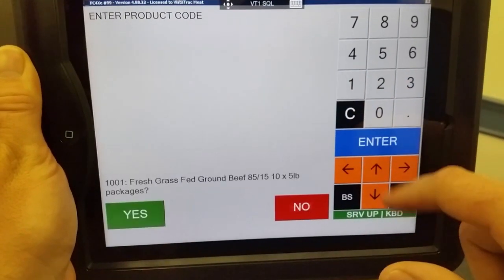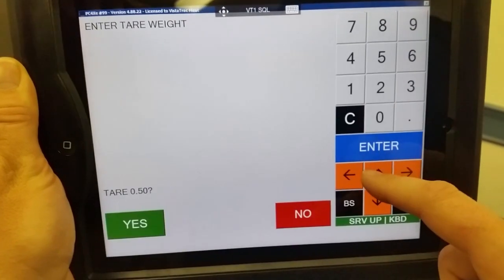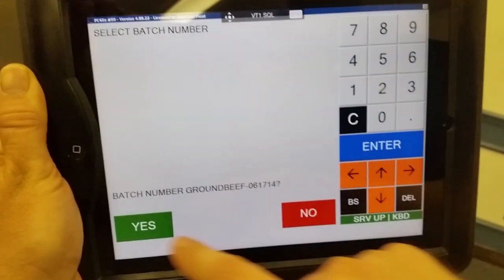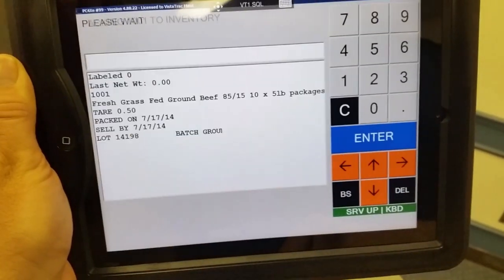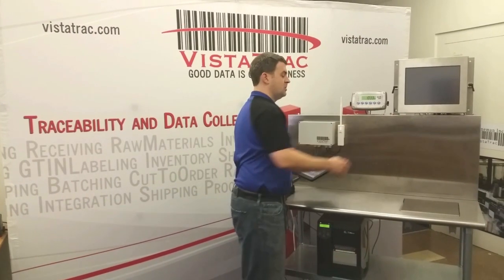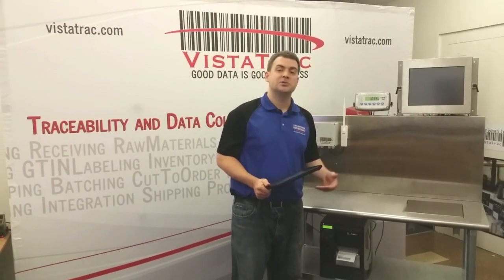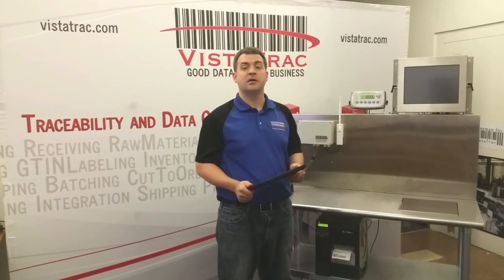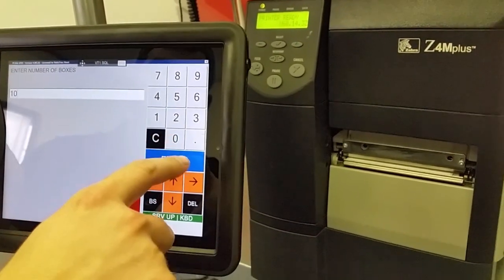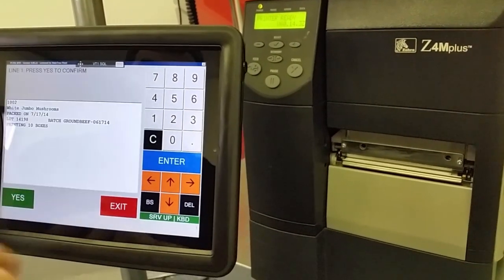So real quick here I'll get the iPad set up for catch weight labeling. Once I'm set up, all you have to do is press print on the scale to get a label. You can also set up your scale on auto transmit, or we can use a conveyor scale or in-motion weighing application. We can also do fixed weight labeling without the scale at all — you just press enter to get your labels.